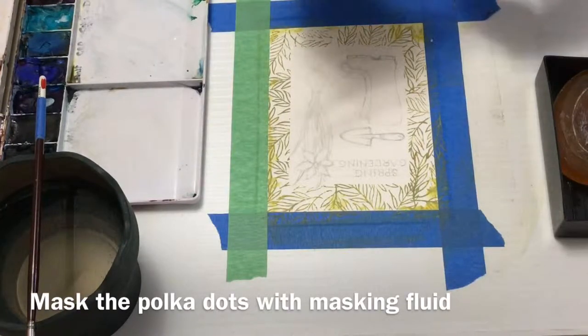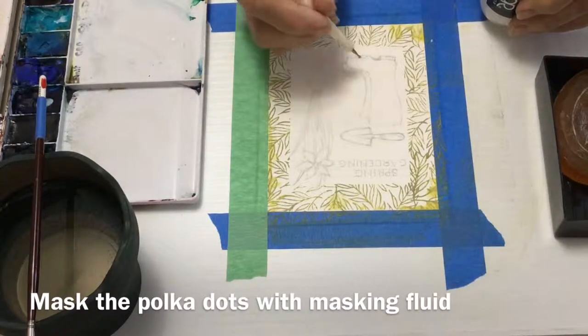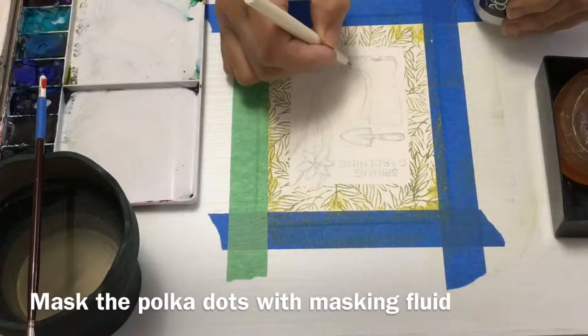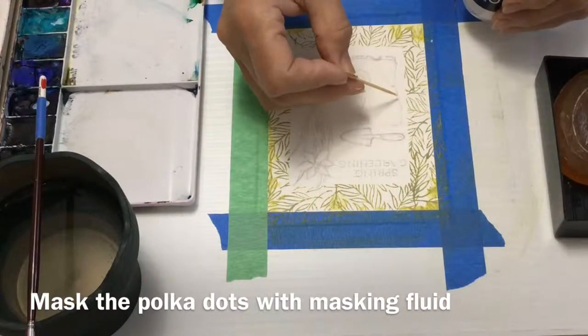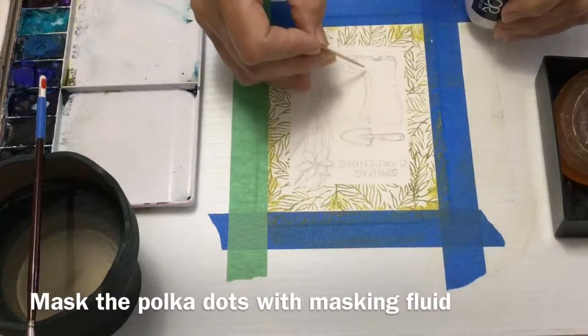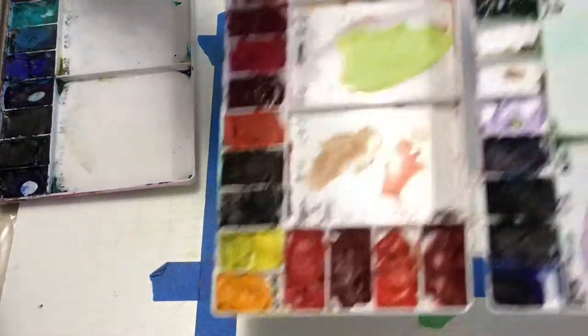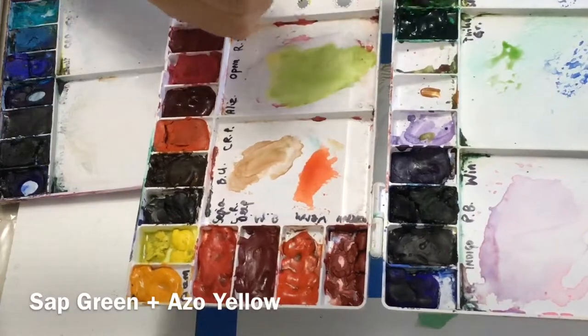Some other tools you can use: there's a little burring tool with a raised circle on the top, or if you don't have something like that you can use a toothpick to make your little polka dots. I tried all three and I think the brush worked best for me — a small number one brush.